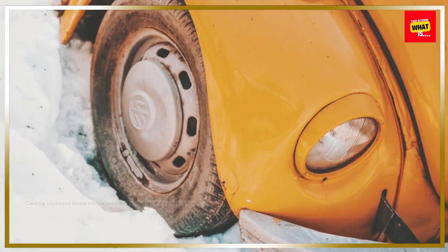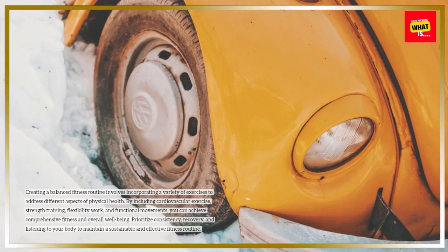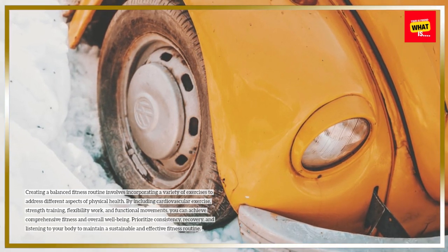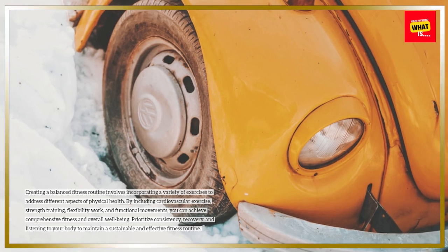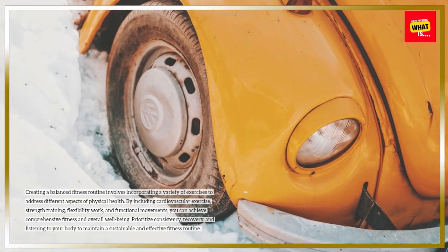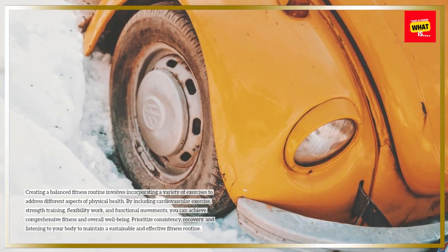Conclusion. Creating a balanced fitness routine involves incorporating a variety of exercises to address different aspects of physical health. By including cardiovascular exercise, strength training, flexibility work, and functional movements, you can achieve comprehensive fitness and overall well-being. Prioritize consistency, recovery, and listening to your body to maintain a sustainable and effective fitness routine.